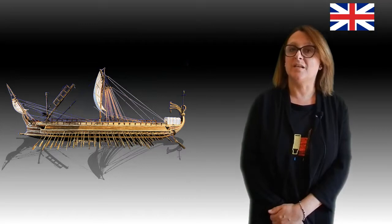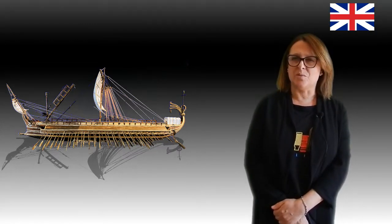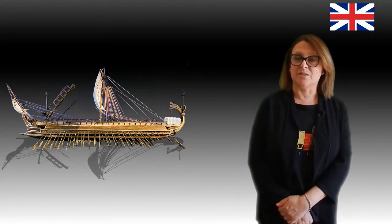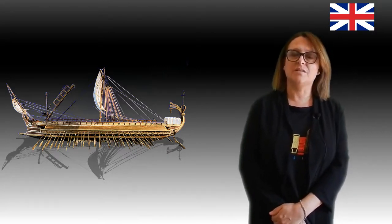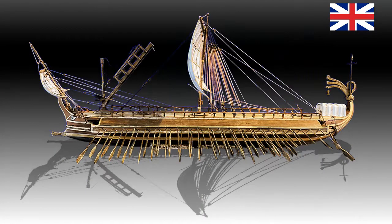Now, inspired by the miniature model of a Roman Trireme, we will tell you about one of the most important warships that sailed the Mediterranean Sea around the 3rd century before Christ. The Trireme was the most formidable warship in Greek, Carthaginian and Roman fleets. It was light and fast, and with three orders of rowers, the Trireme had an exceptional agility in manoeuvres and a high propulsive power.